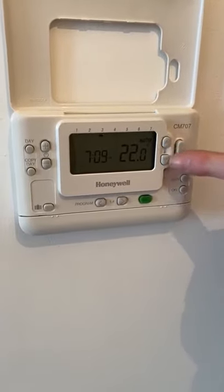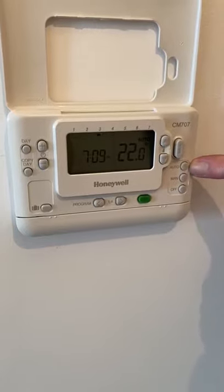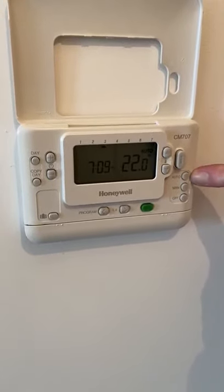If you put it on manual you can just use the controls up and down here. If you put it on auto you can program the actual unit to come on and off.